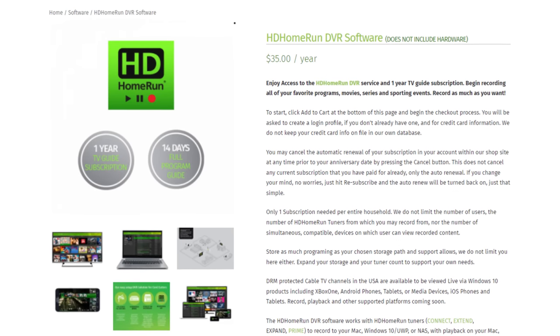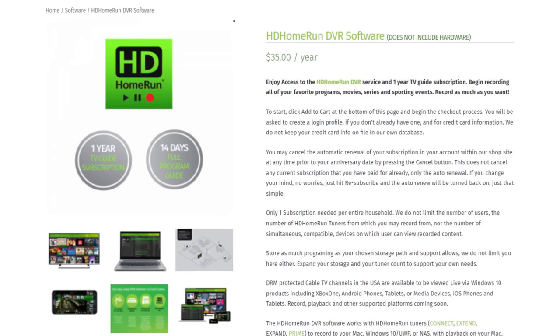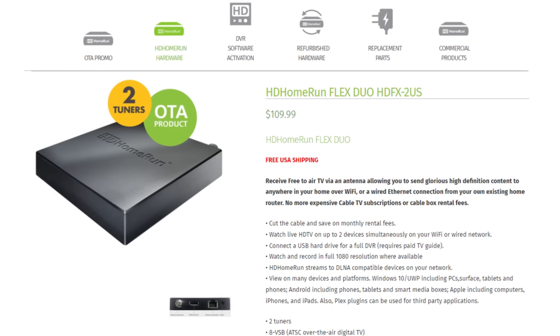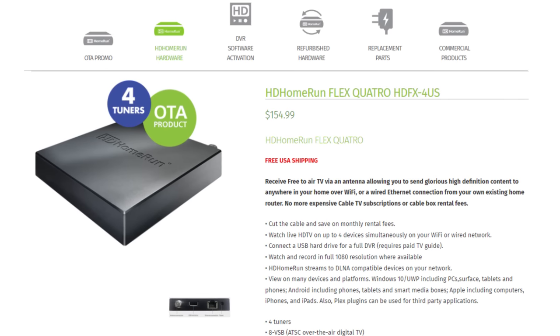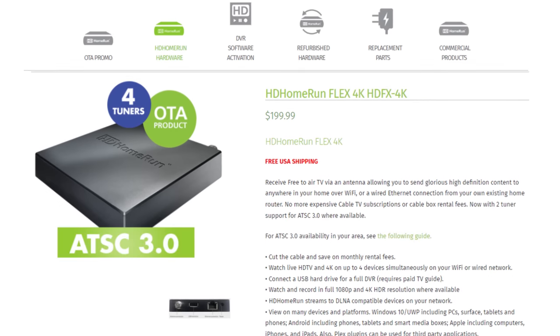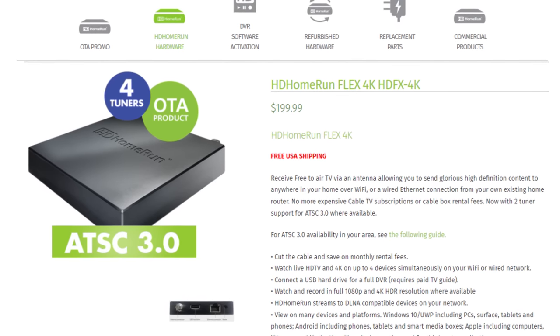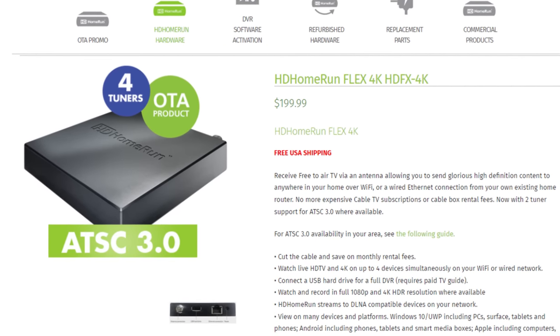The HD Home Run also requires a subscription for the DVR that only runs about $35 a year. Silicon Dust makes the HD Home Run in a two and four tuner model, and one that's ATSC 3.0 compatible as well, which I would recommend for future proofing. Links to all of them are attached in the description of the video.